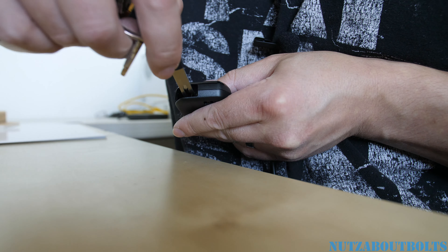Once you remove this, here is the battery right here. It is CR2450.